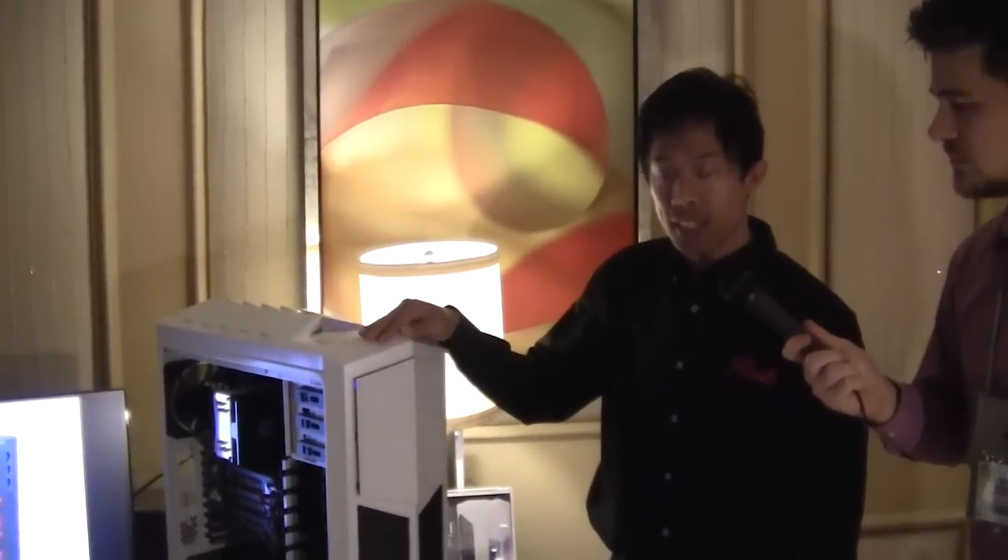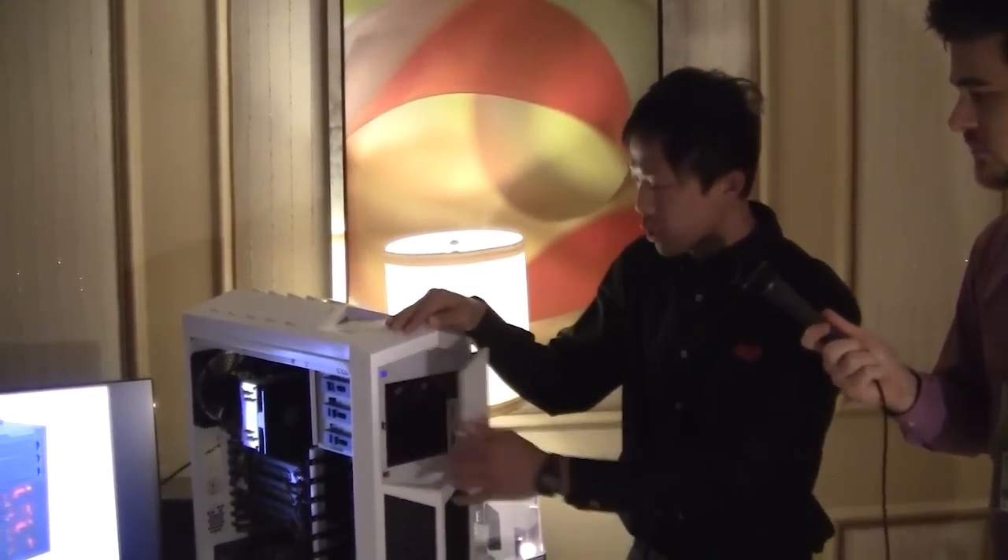We'll go ahead and start off with our Rosewill Throne case. This is our focus case of the year. It's a full tower and will come in white and black. The white edition here will come with blue LED fans.